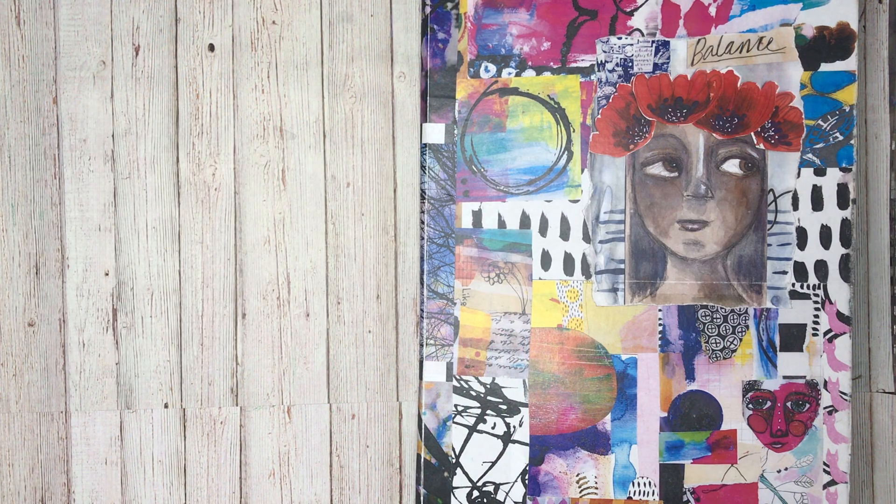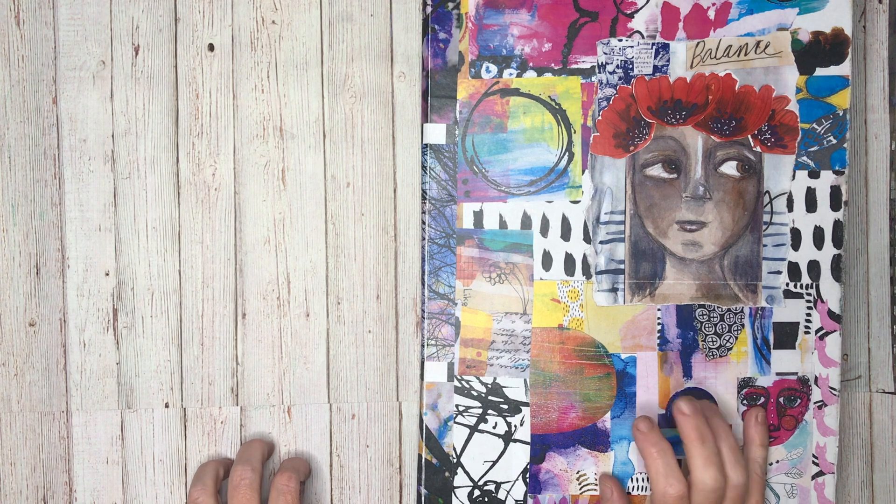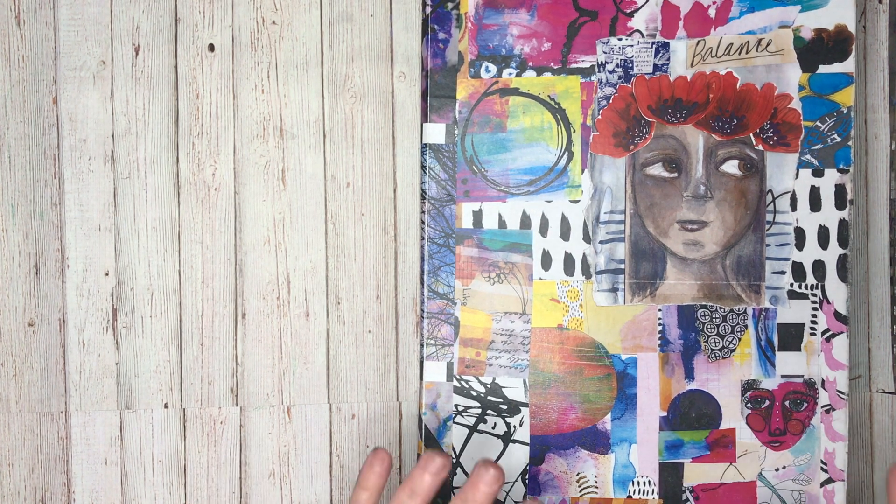Hi everyone, it's Niamh here and welcome to my art journaling channel. Today I thought I'd give you a flip through of my large Dina Wakeley journal. I've got halfway through so I thought I'd let you see what I've got inside.